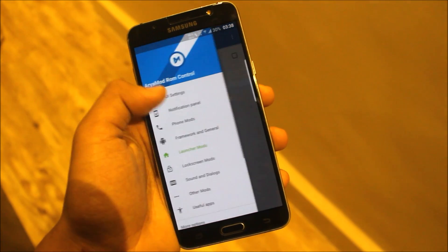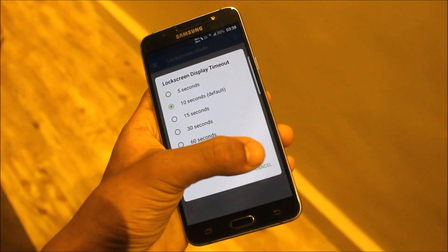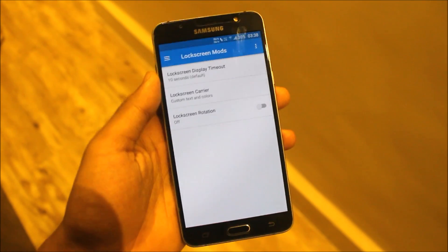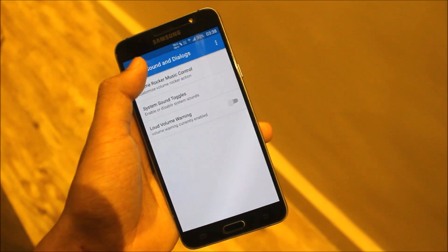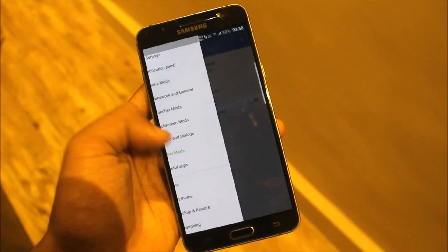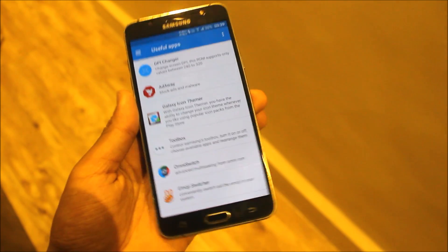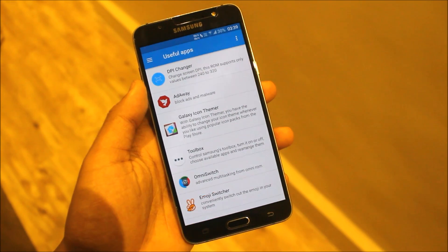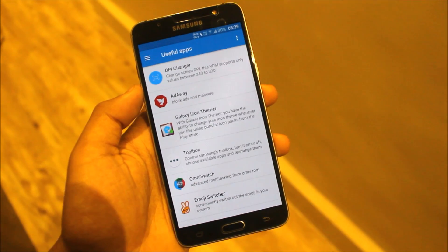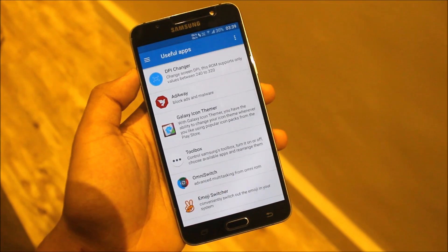Launcher mods, we get lock screen mods — you can adjust the time display and timeout. We also get sound and dialogues. Going to other mods, we get useful apps: emoji switcher, DPI changer. The DPI changer doesn't work too well for me because I wanted to set it to 265 and it was not setting correctly.